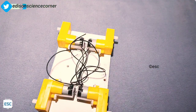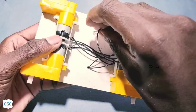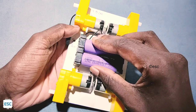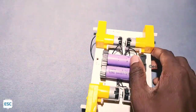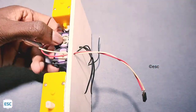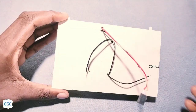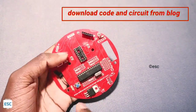Now let's select a suitable chassis for our rover. I'm going to use this chassis I made in a previous video — the link is in the description and card. First I place the battery on the chassis. After uploading the code, I inserted the ATmega328 on the PCB.